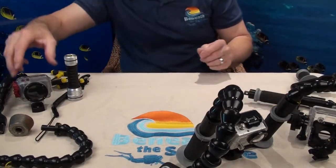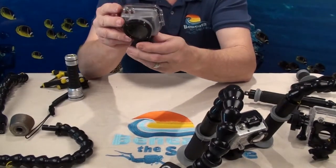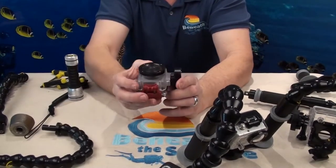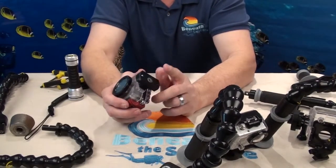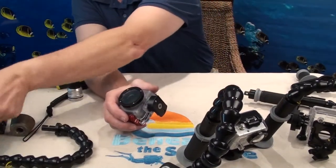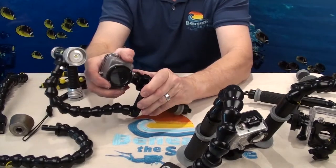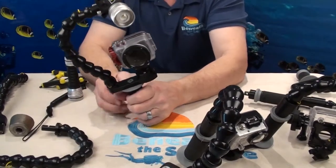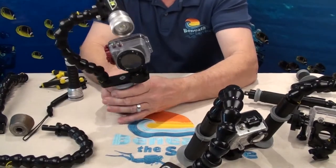Last but not least, if you have an Intova GoPro-style camera or any other point-and-shoot type camera that you want to use our quick disconnect mount for, this quick disconnect mount slides right into the same one the GoPro does. This enables you to use your Intova or any other small camera on this tray system.